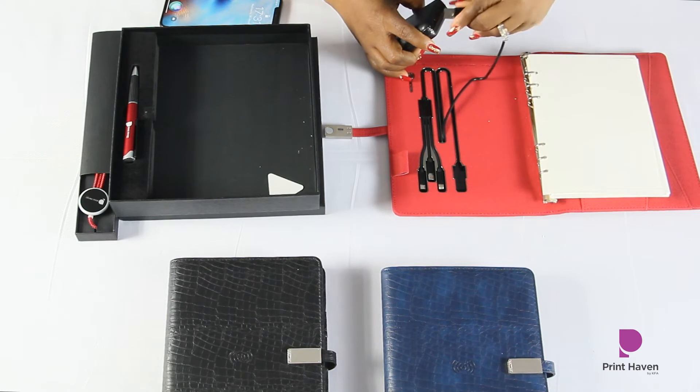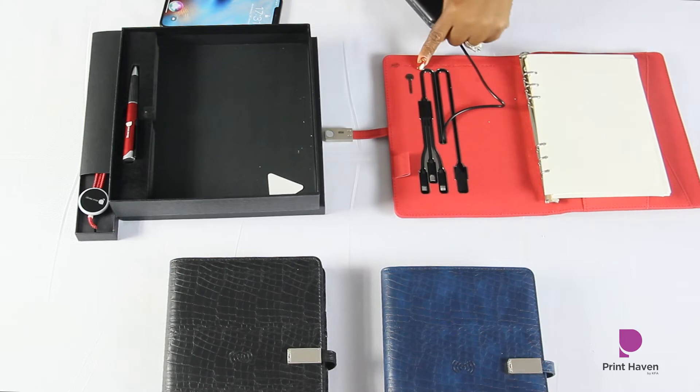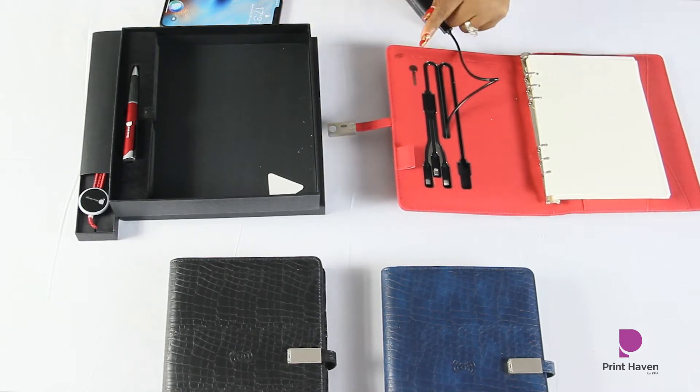You can see I've plugged it into a power bank, and you can see that it's blinking, which shows that it is charging.